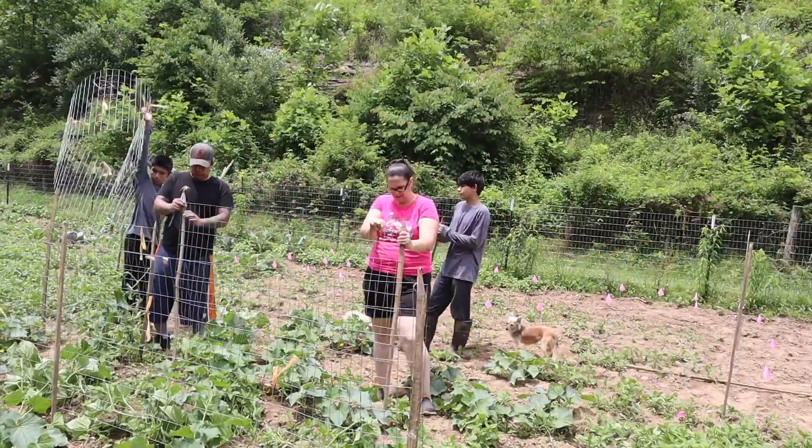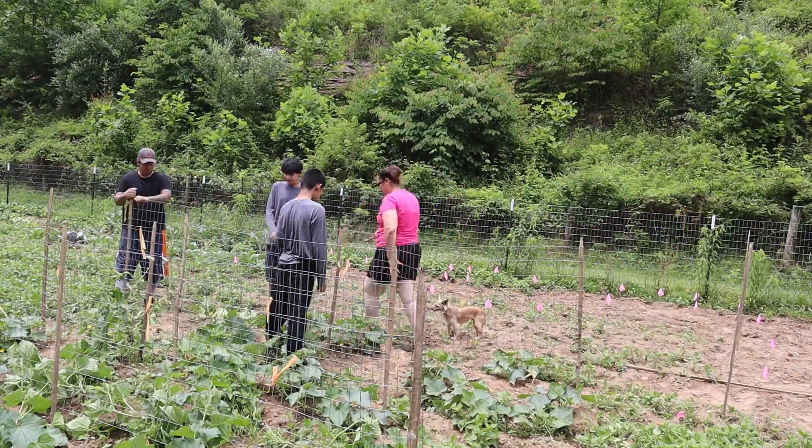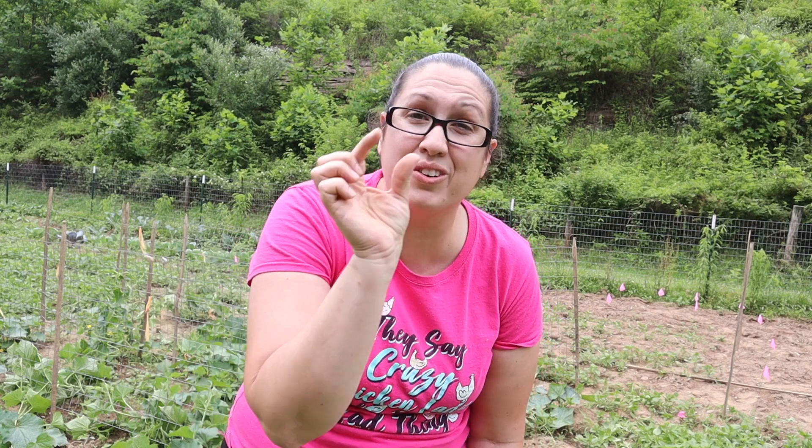Alright friends, my husband just brought me a surprise. He's bringing in my trellises for my cucumbers, so we're going to go ahead and start setting those up and I'll show you guys how they look. Now I can zip tie them and they're going to start climbing up that trellis and get off the floor. I've already seen some cucumbers that are about this size. I'm really excited for this folks, really excited.